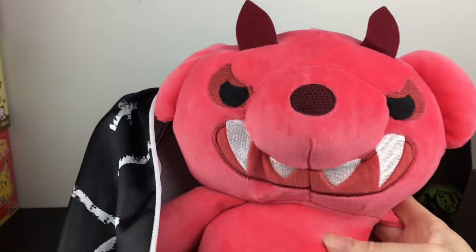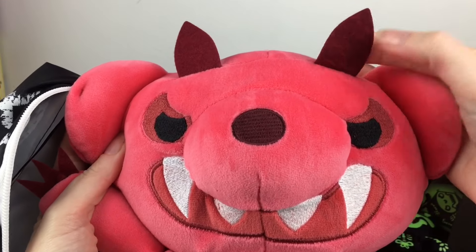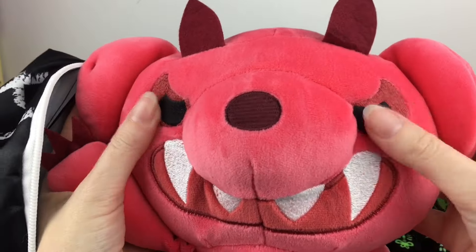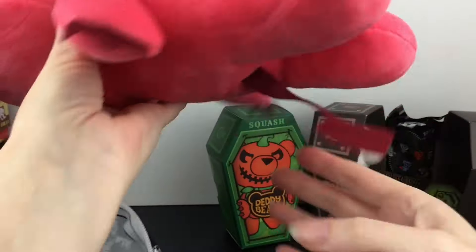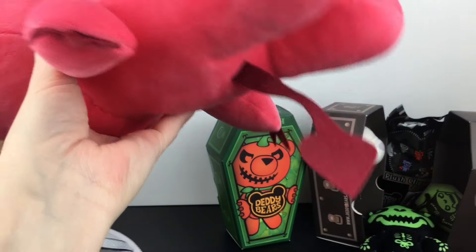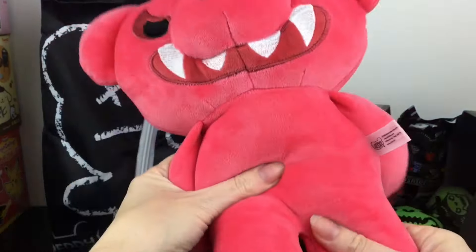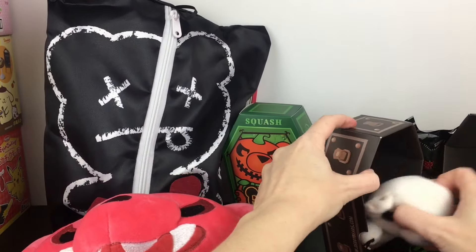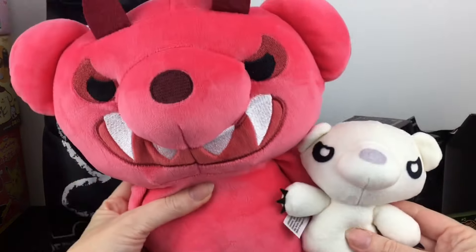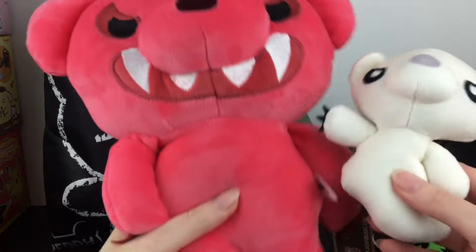He's sewn in there too. He's again so velvety soft. He has little felt horns, embroidered eyes and fangs, little red claws and of course a little tail. He's a nice big plushie. They are all solid plush — there's no beans or anything inside. Here's how they compare to our other little guy. So you can go after the size and characters that you want.